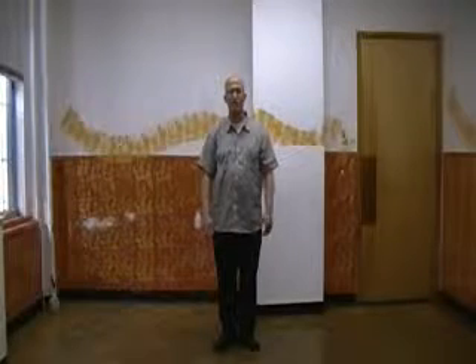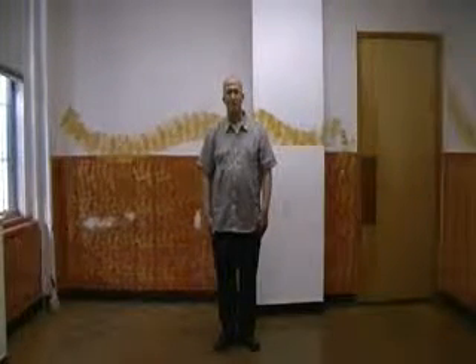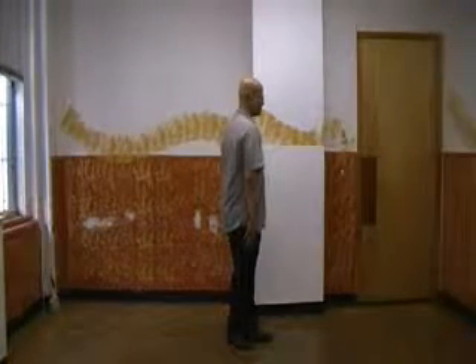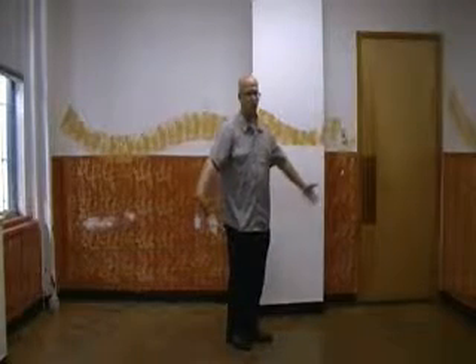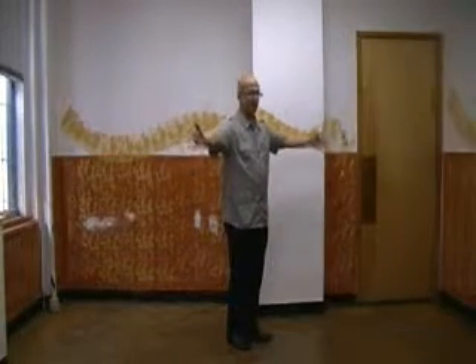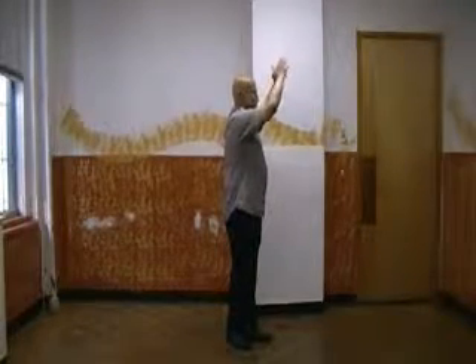You're going to coil to the left — the entire body makes this turn. So you coil in. Now you've coiled in, you're going to unwrap, and the unwrapping and turning of the body is what brings the hands out and up and turning back to the front.